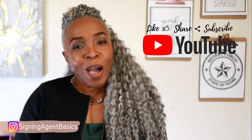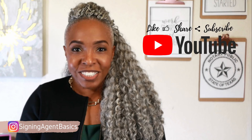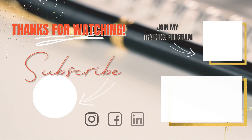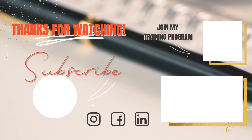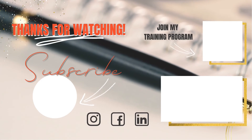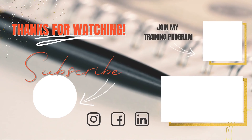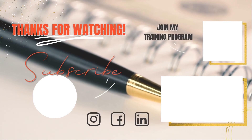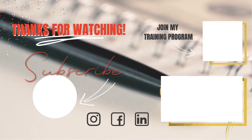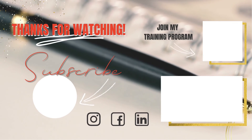This is Kendra with Signing Agent Basics, hoping that you have a productive and profitable day. I'll see you next time.